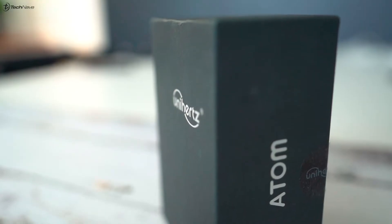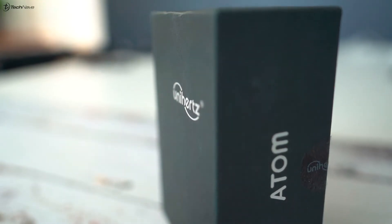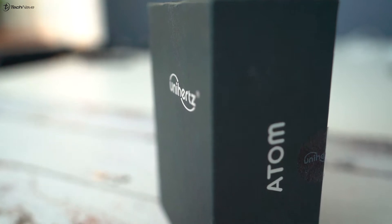This is the Unihertz ATOM, which is the world's smallest 4G rugged smartphone. Yes, by rugged I mean you can throw this into someone's face, and apparently they'll be really, really hurt. Without further ado, let's unbox this phone shall we?